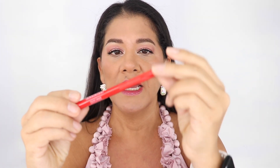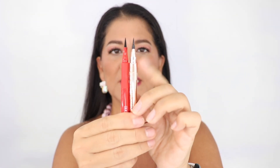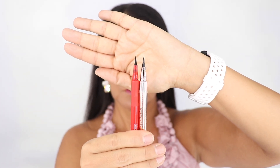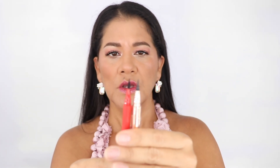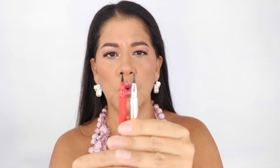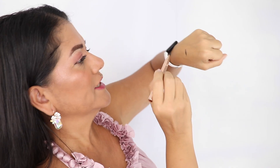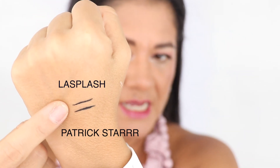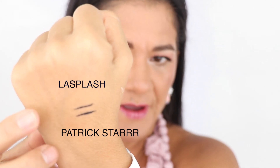This is for someone with hooded eyes and these are my thoughts. I don't know yet because I haven't worn this for 24 hours — it's supposed to last 24 hours. This is the one I'm going to show you — my holy grail, which is this LA Splash liner. Let me put them both together. This is my holy grail and this is the Patrick's Star liner — they look very very similar to what I'm used to using.